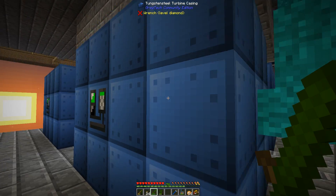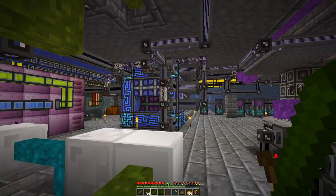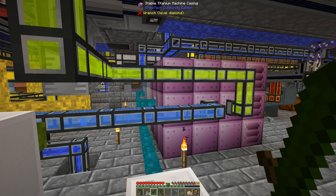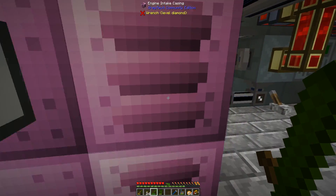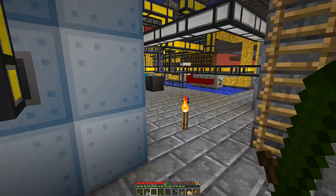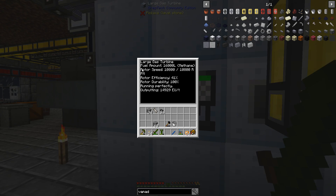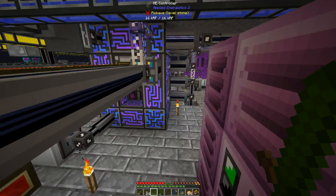They can output up to 4 amps, and I actually had that problem earlier — I had a line burn up and thought it was maybe just a fluke. So be careful when laying cables, especially if you're using expensive cables, because these put out more amps than it says. There's no tooltip that says anywhere how many amps they're putting out.